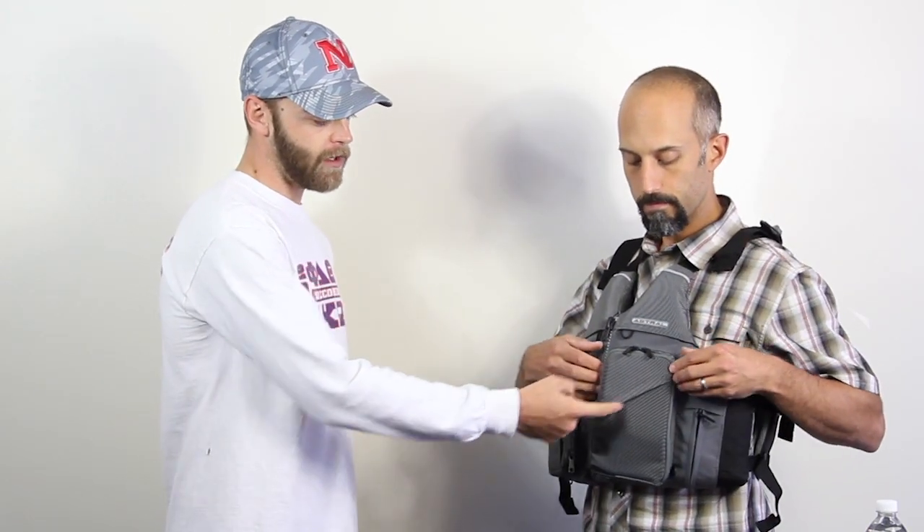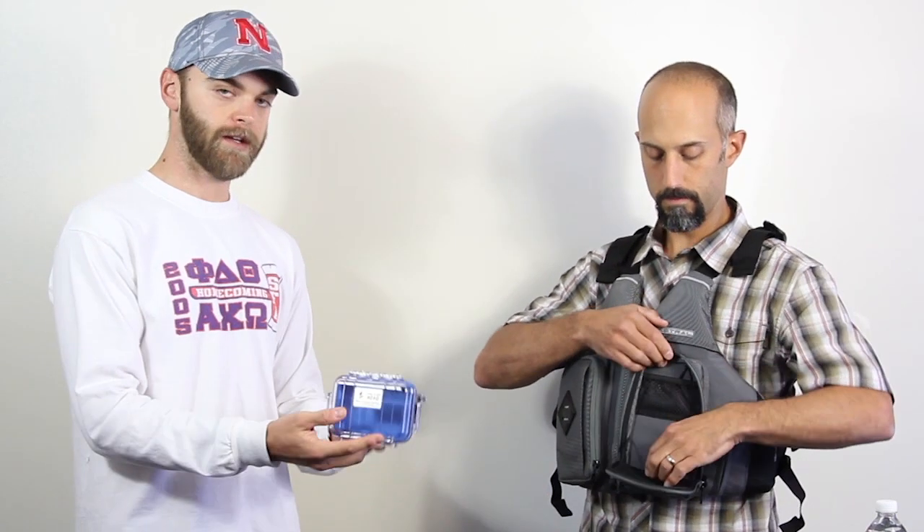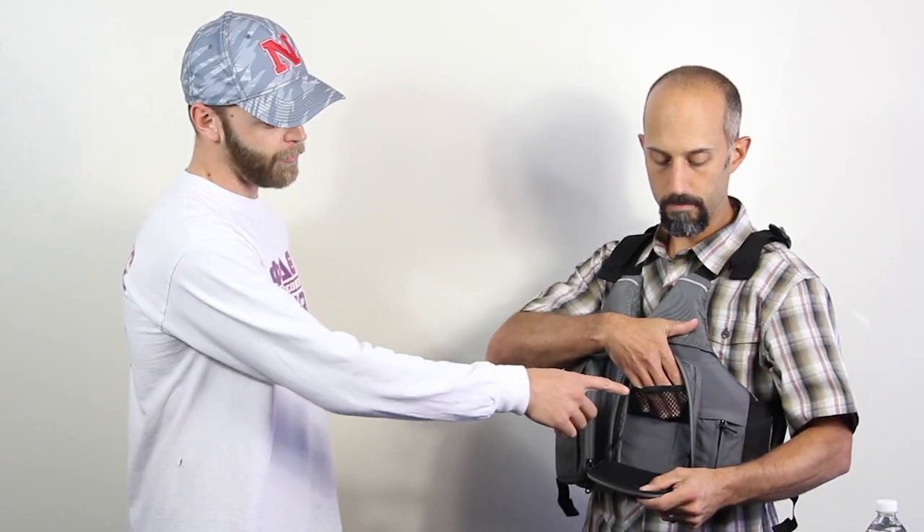Working your way to the left side of the jacket, you've got another smaller pocket right in front of the main compartment. As you open the main compartment, you can see the pockets are even large enough to house small items such as the Pelican 1010 box. There's also another compartment here to stow small retractable pieces.